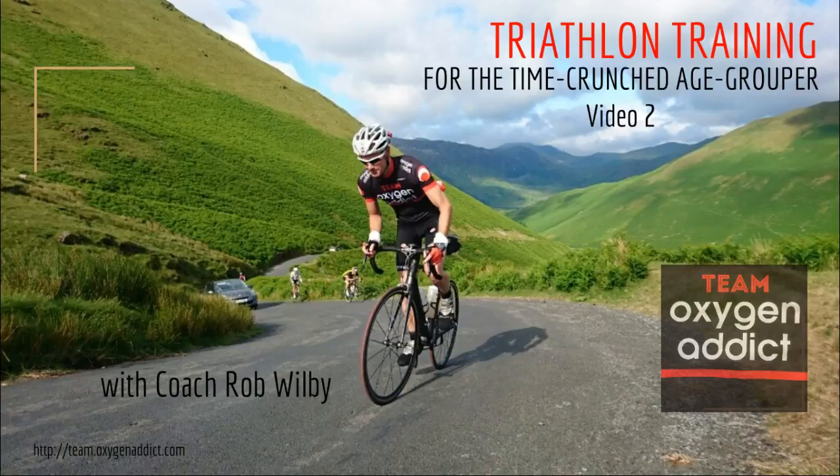In this video I'm going to go even further. I'm going to share specific swim sessions to improve your swim, specific bike training sessions that will increase your functional threshold power, specific run training sessions that will allow you to get fitter with a vastly reduced risk of injury, and real-world examples of the FTP increases that athletes on Team Oxygen Addict have had by following these training plans. By the end of this video, I really want you to understand how to make the best use of your limited training time — confident in what training to do and why.